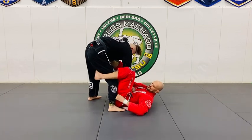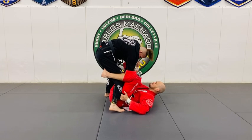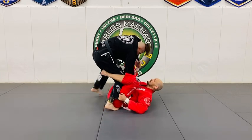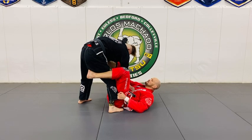We call this the Leandro low grip. My foot is still on his bicep — I have very good control of him. I can push him, pull him, lift him, and just bounce. Notice how his right leg is light from here.